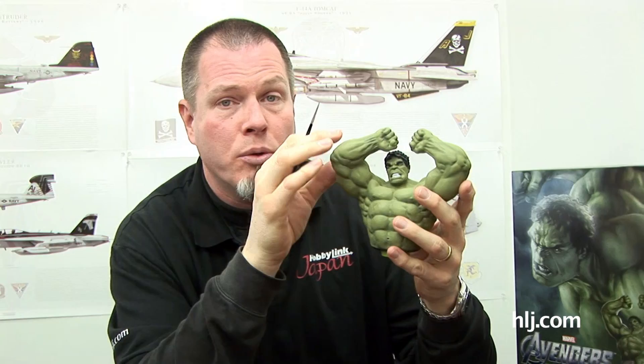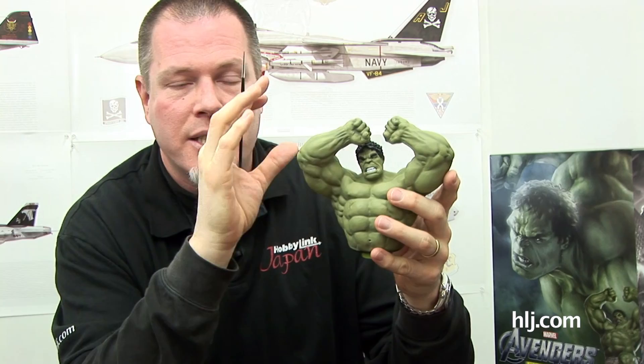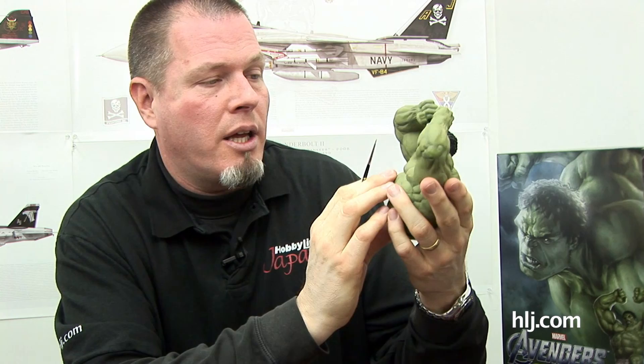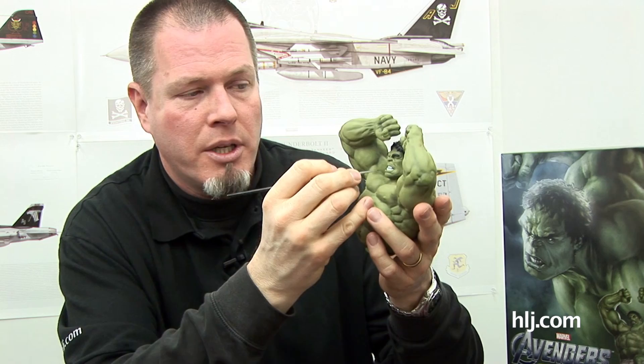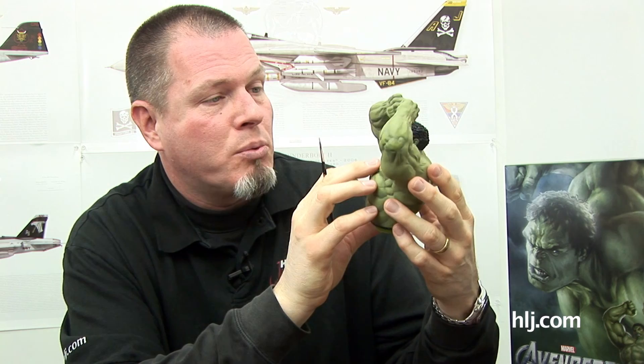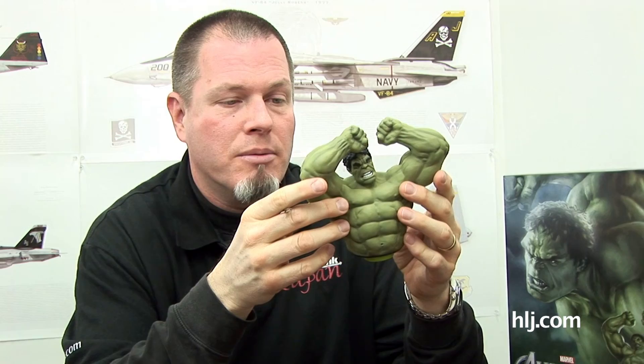The hair will look a lot better when I dry brush it - I can dry brush his eyebrows and hair in a couple different colors to get more depth and texture. The hair is very textured on this kit, so it should take dry brushing really well. I'm going to focus on the head and face again for the next few episodes - put some washes in to get definition between the teeth, make them look like a more natural set of choppers rather than a Cadillac Escalade grille. Hopefully I'll be back in a week or two with more progress. See you next time on Boss Builds.